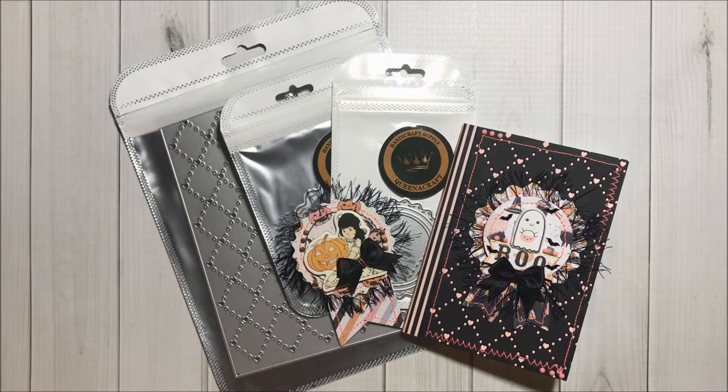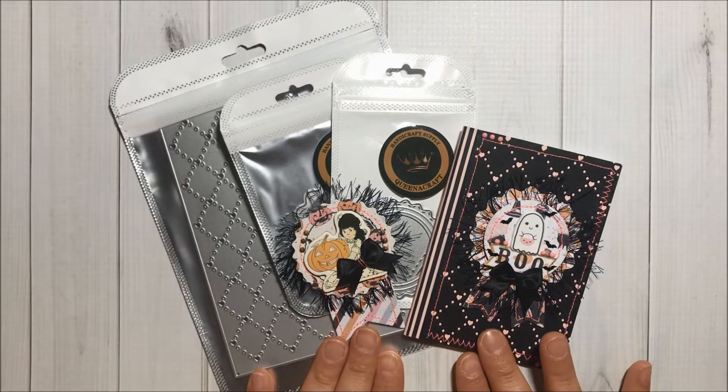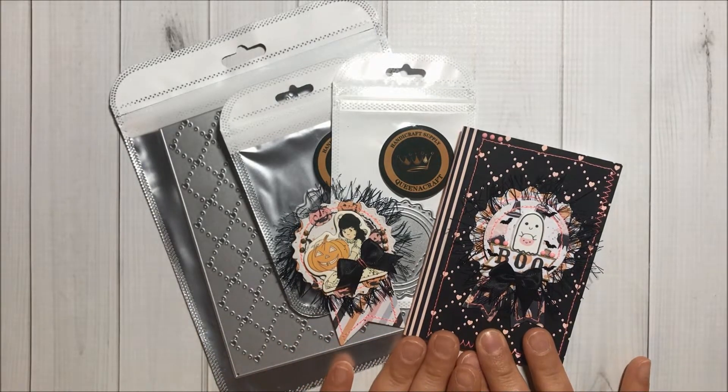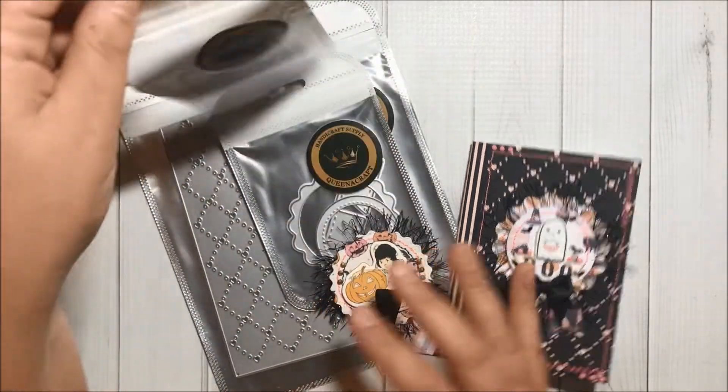Hello crafty friends, welcome to Fun Paper Art! Today I will be sharing with you these two Prima 31 projects that I created. I think they turned out super pretty.